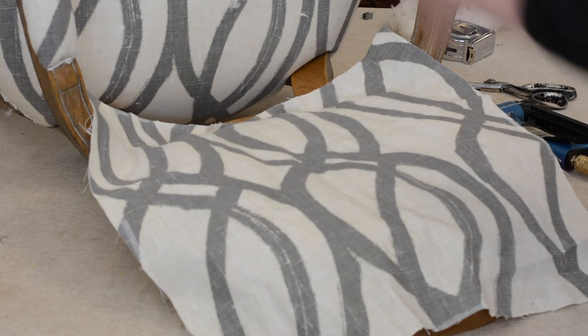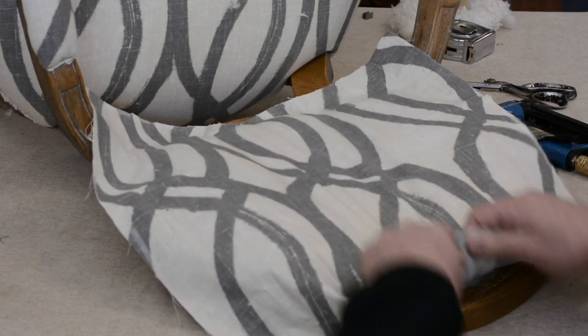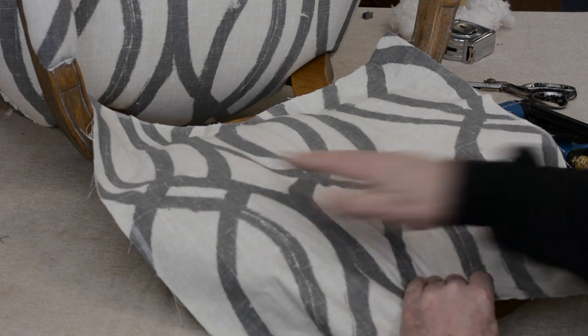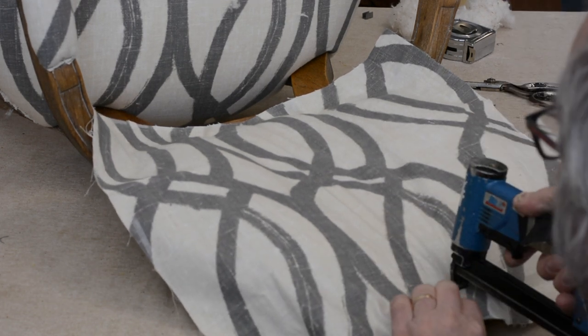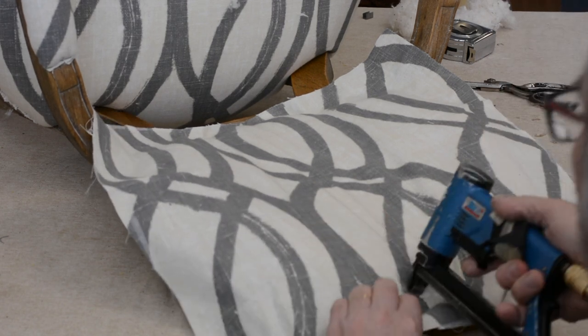So we're going to start at the bottom — one, two, three — and these are not permanent. On the top, if you at home want to pin tack these also, you can. It depends on the fabric you're using. I think this fabric though is going to be able to be stretched up to the top and actually begin stapling. I don't have to pin staple at all.